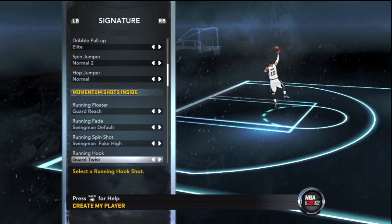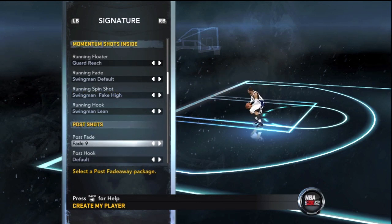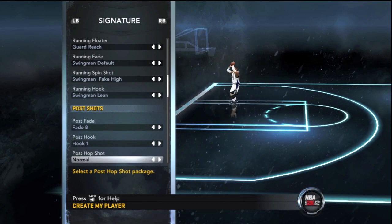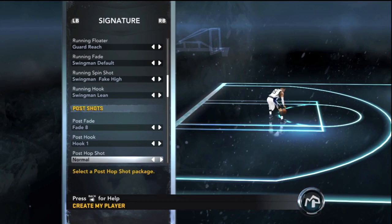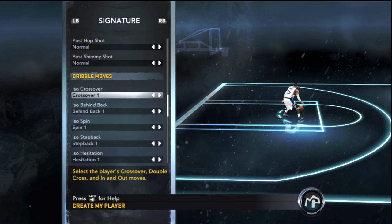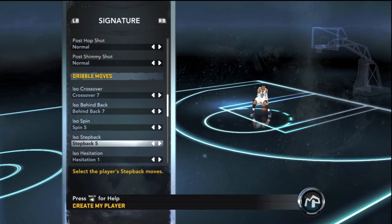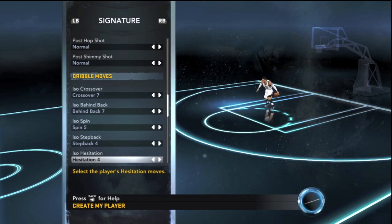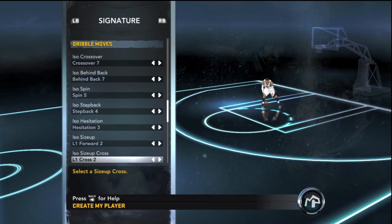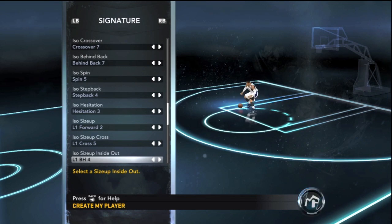I wanted to show you guys all the signatures so if you want to make your guy look like mine, here's what I'm using. Running floater: Guard Reach. Running fake: Swingman Default. Running spin shot: Swingman Fake High. Running hook: Swingman Lean — though I won't use that a lot. For dribble moves: crossover 7, behind the back 7, iso spin move number 5, and iso step back number 4.